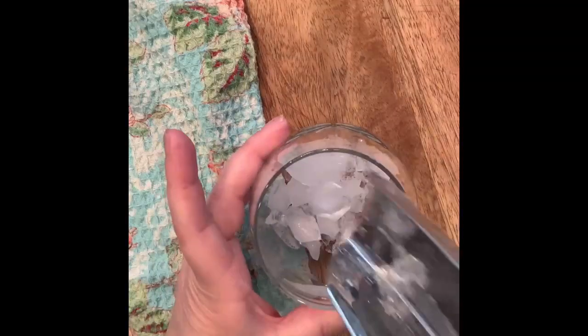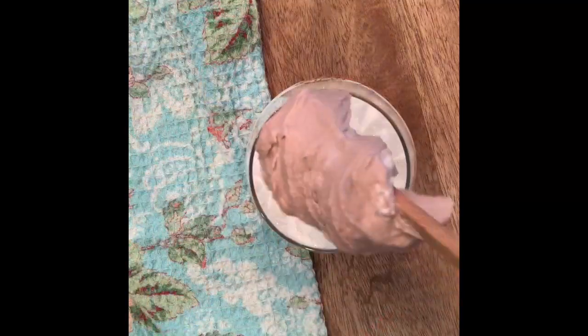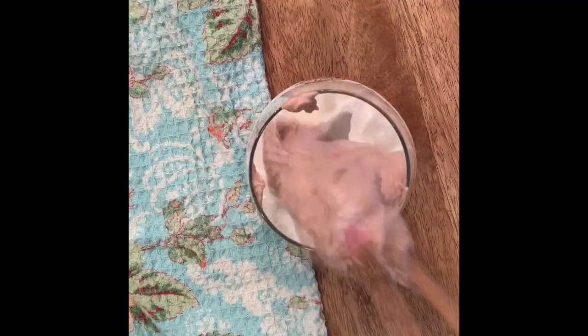Now fill your glass with lots of ice. Fill it three quarters of the way with milk. Top it with your whipped Nutella.